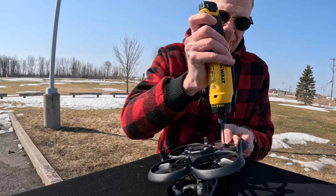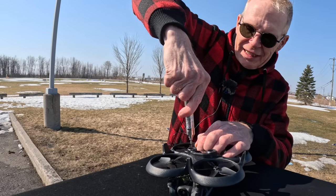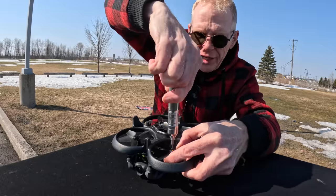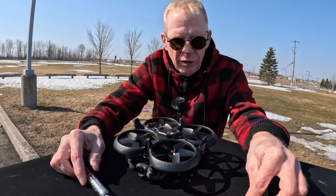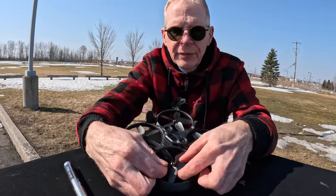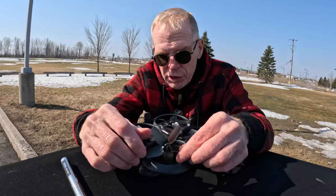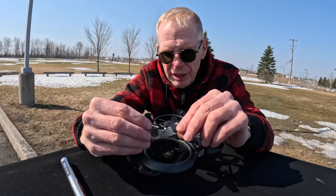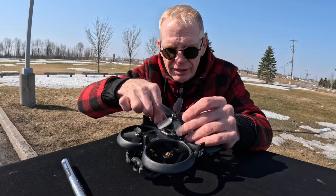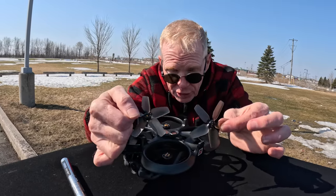Let's take the props off. I hate doing this outside because these little screws are so tiny. That screwdriver was too powerful and I had a good chance of breaking the screws. One thing DJI does really well — since it makes all its drones for beginners — is it makes prop changes simple. There's a little dot in the center to match up to the color on the motor.